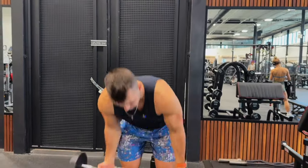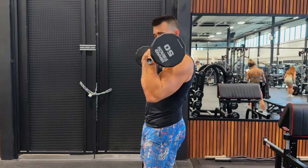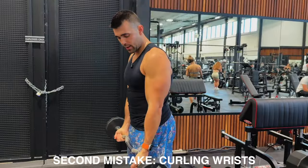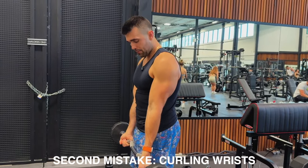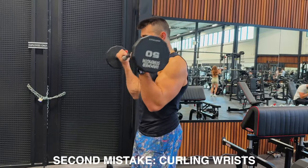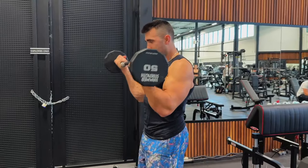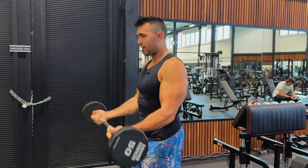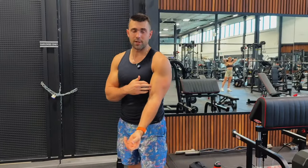Number two is wrist positioning — I've mentioned this but want to show it in more detail. Watch what I said not to do: if I curl in from my wrists, I'm taking a lot out of this movement and away from my bicep. Instead, squeeze your glutes and keep your wrists fixed. You can see you get a couple more inches on that movement and a really full contraction, which is going to allow you to build a fuller bicep.